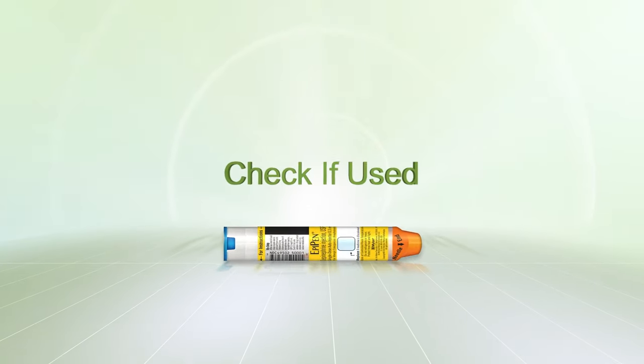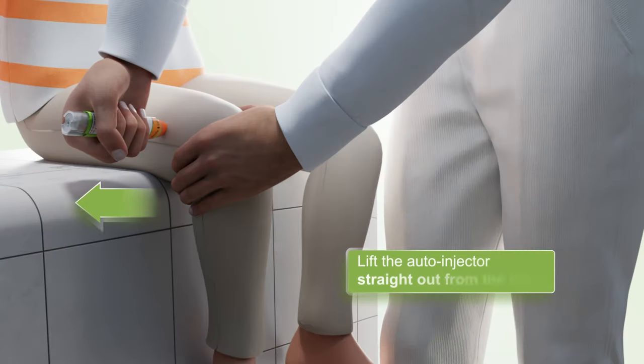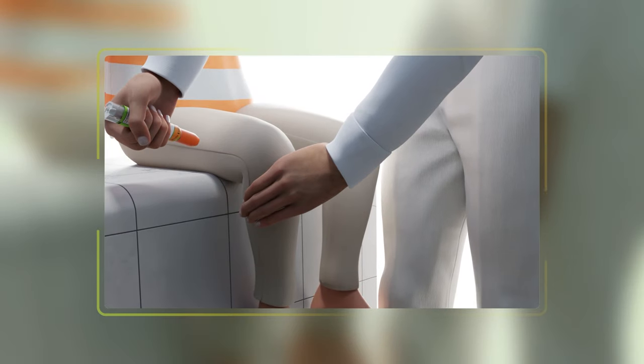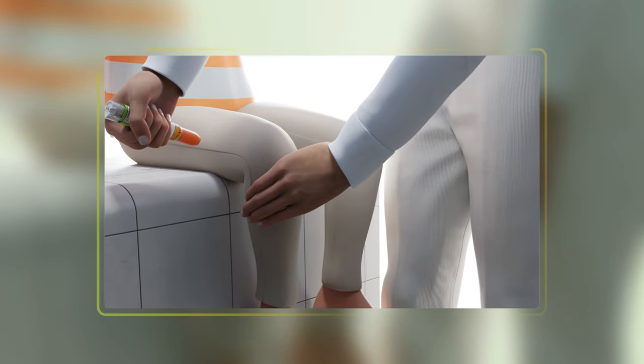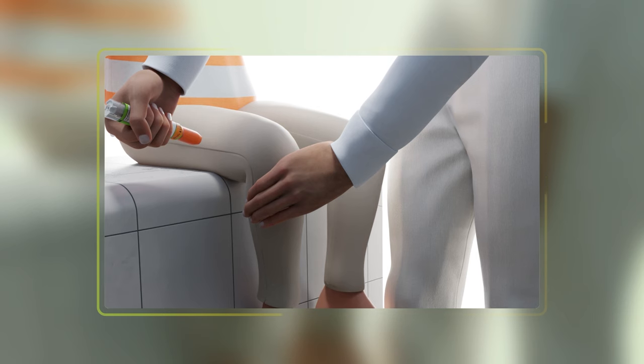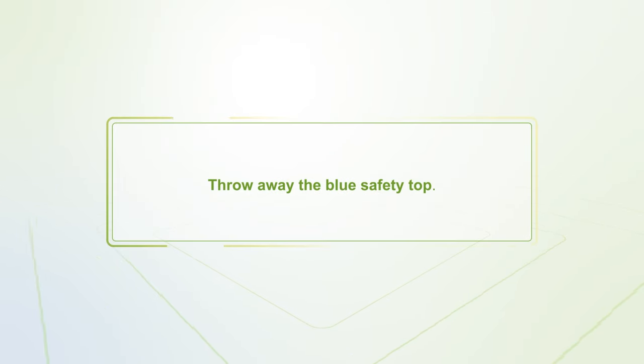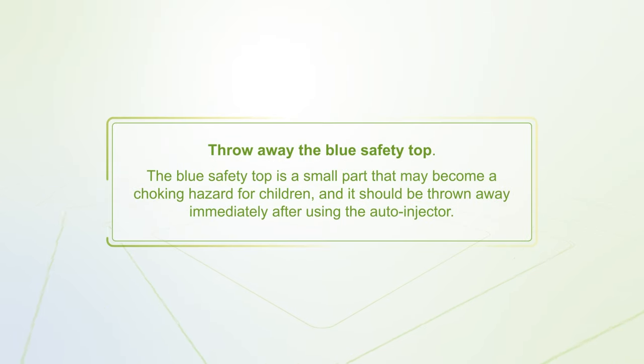Check if used. Lift the auto-injector straight out from the thigh. The orange needle end will extend to cover the needle. If the needle is visible, do not reuse it — use a new auto-injector. Throw away the blue safety top, as it is a small part that may become a choking hazard for children and should be thrown away immediately after use.